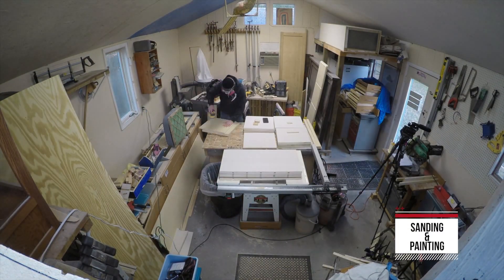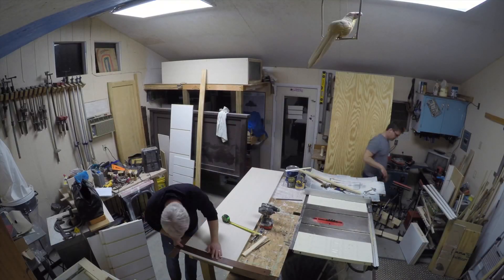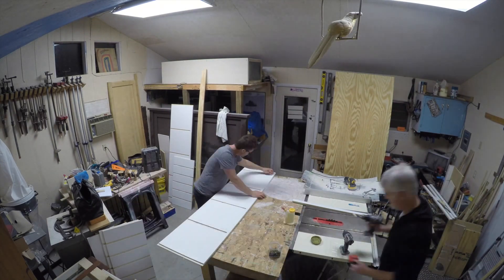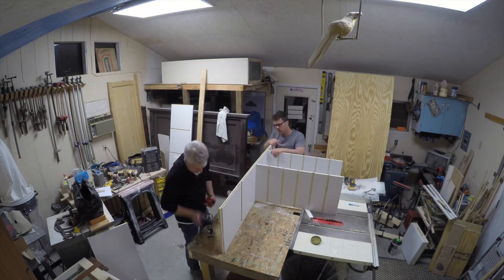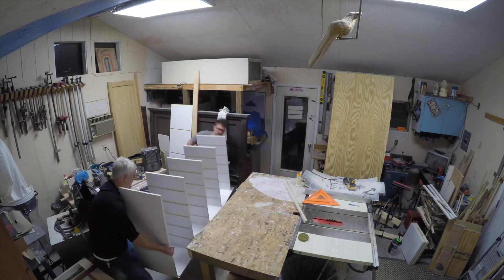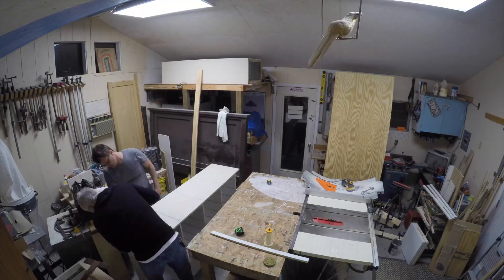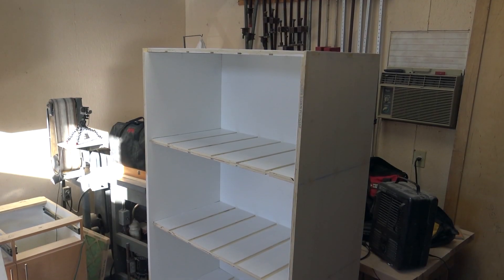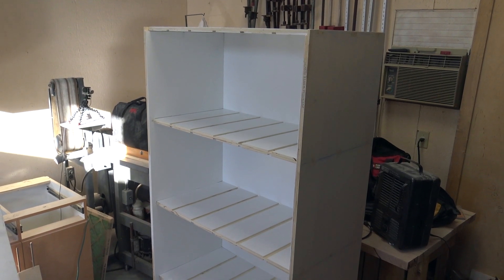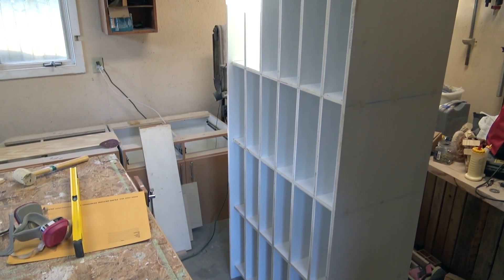And in the process of sanding and painting — everyone's favorite thing to do — my buddy Andy came back and helped me put everything together. We got it to a standing position, everything locked and glued and screwed together. That was the basic frame, and there it is with the dividers all glued in.